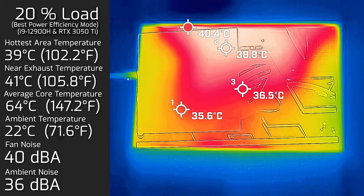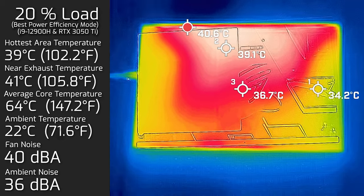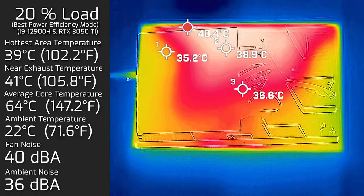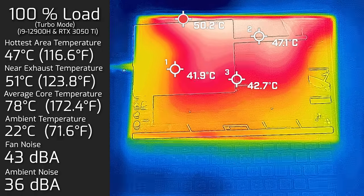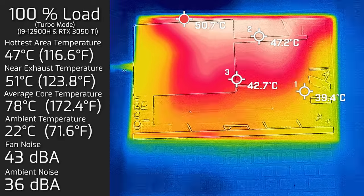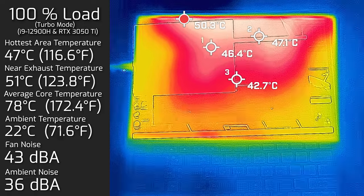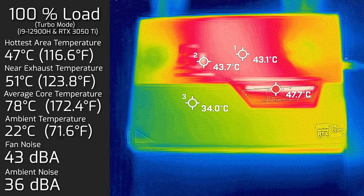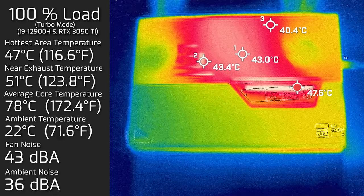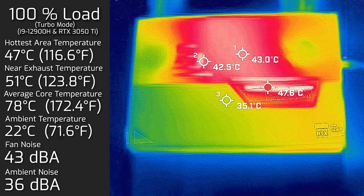At 50% load, the hottest area measured 39°C, fan noise hit a maximum of 40 decibels, and the average internal core temperature was 64°C. At 100% load, the hottest area measured a maximum of 47°C, fan noise hit a maximum of 43 decibels, and the average internal core temperature was 78°C. I also measured the back side of the tablet — the hottest area there also reached 47°C at the same 43 decibels fan noise.